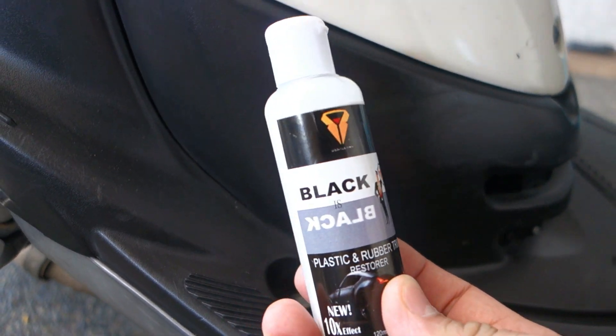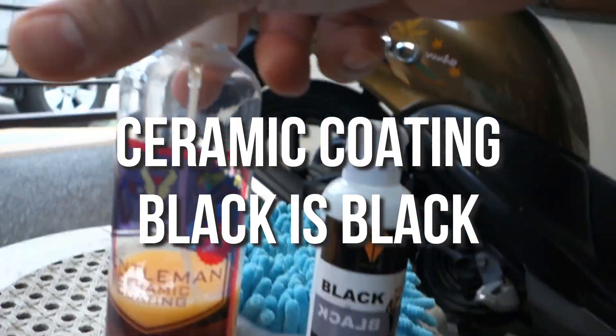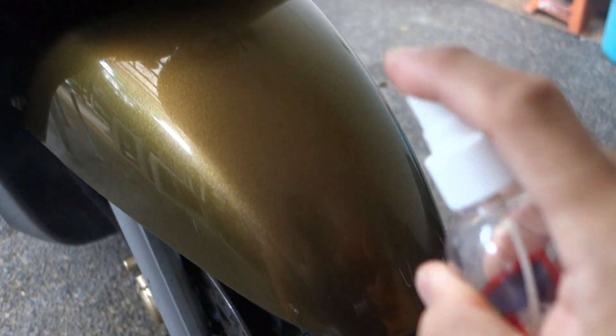Tignan natin ang diferensya mamaya. Pag na-apply ko ito. Ayan, itong dalawa. Apply ko sa motor ko na pino. Spray at punas. Ito, microfiber cloth.